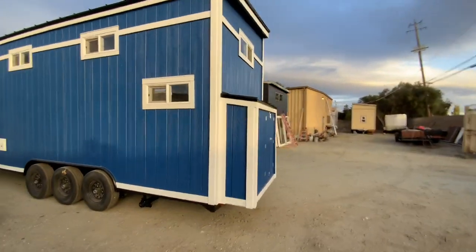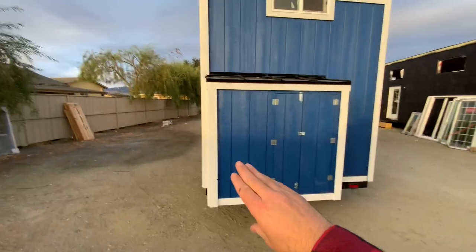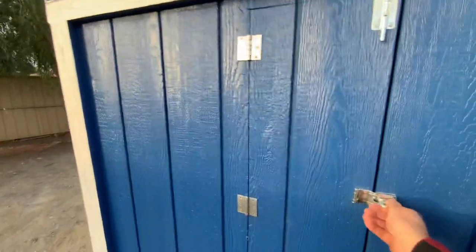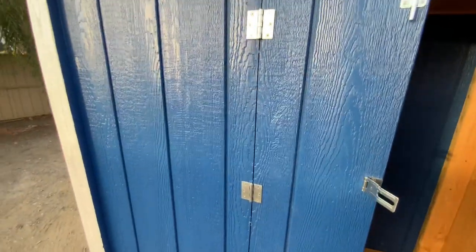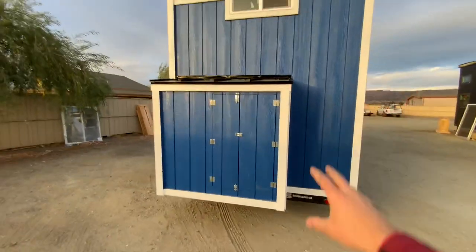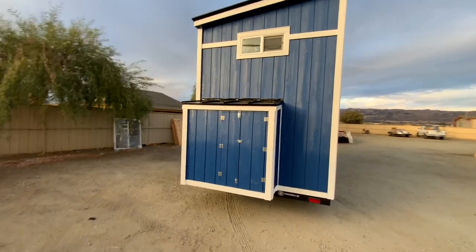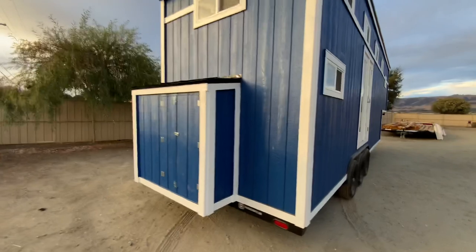Going around to the back, you can see we have this little storage shed — an interior section and an exterior section. You can open that up, so they can store propane tanks, tools, or other utilities in here. The customer is planning on having a tankless water heater right there, which is why we offset the storage tank so they can put the water heater in that spot.